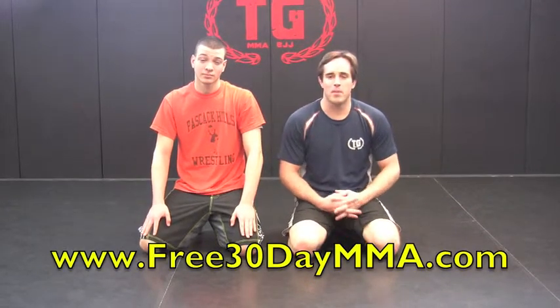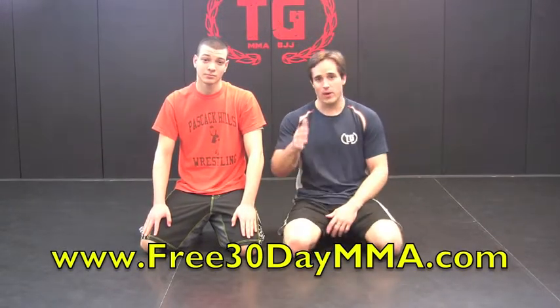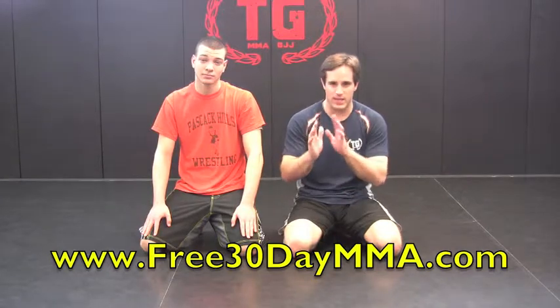Hey guys, it's Master Will, a training guard for Jiu-Jitsu and MMA, my student Andy, and we're going to keep going on this theme of the Reverse De La Jiva guard.